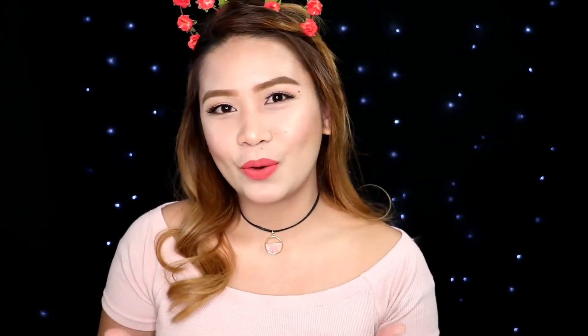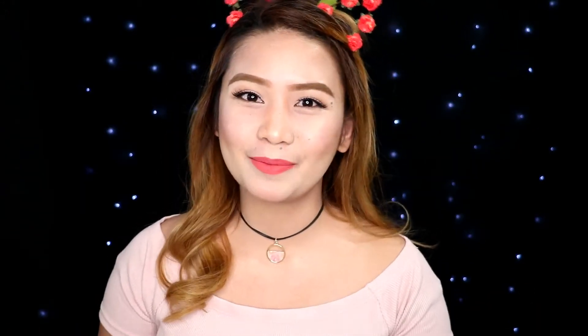Hey guys, welcome back to my channel. For today's video, we're going to do this look. It's a very simple blue look. So if you're interested, please keep in touch.